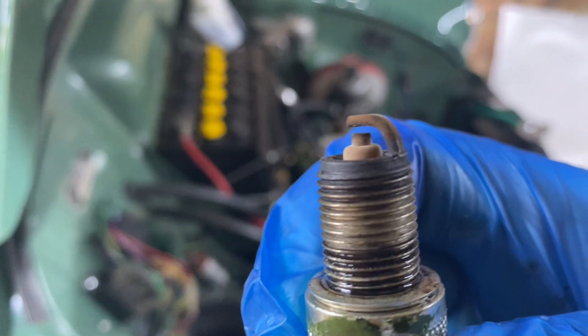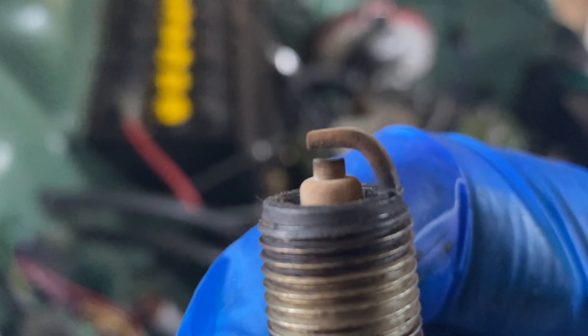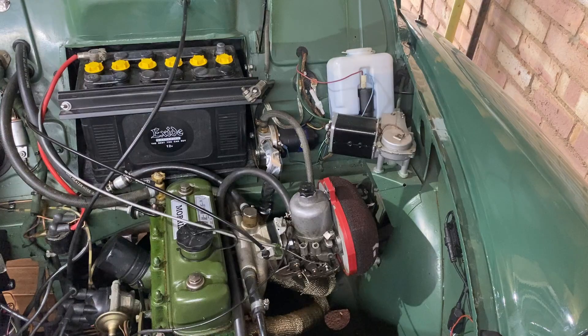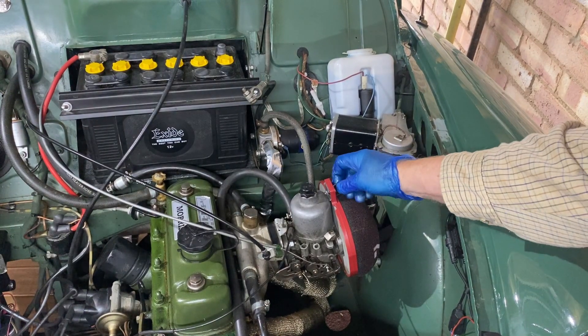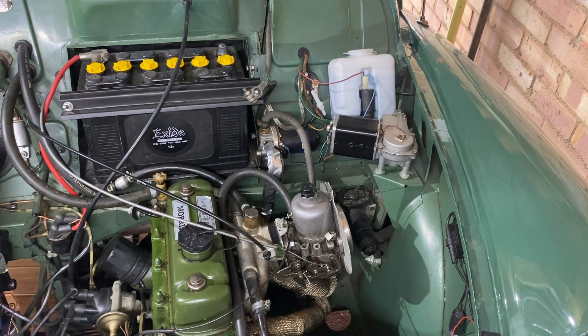While the plugs are out, it's a good opportunity to check them. They should be biscuit coloured — this one looks OK. Now we remove the air filter. It may not look like this one, but remove it whatever it is.